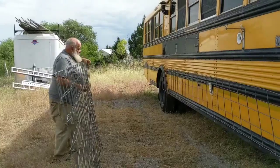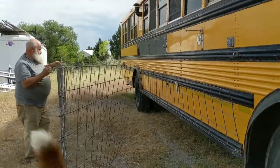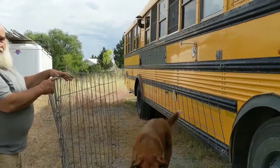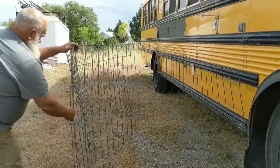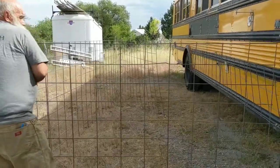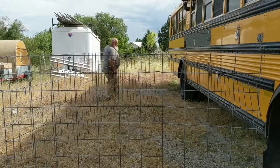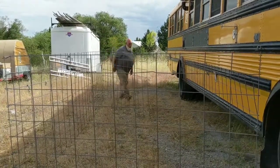These are nothing more than cow panels. I took and cut the panels and then bent them around to make hinges. This makes a nice big kennel.